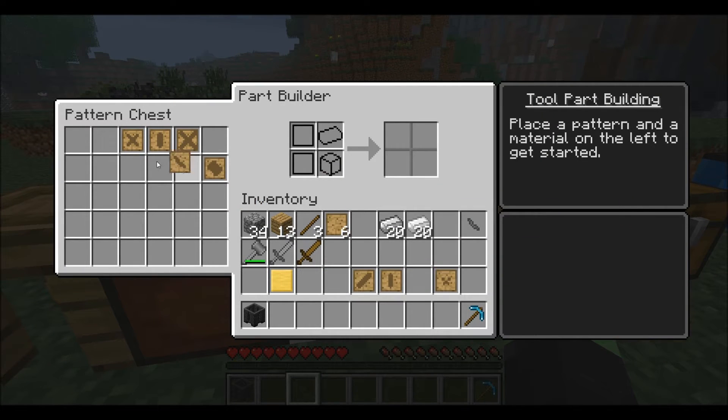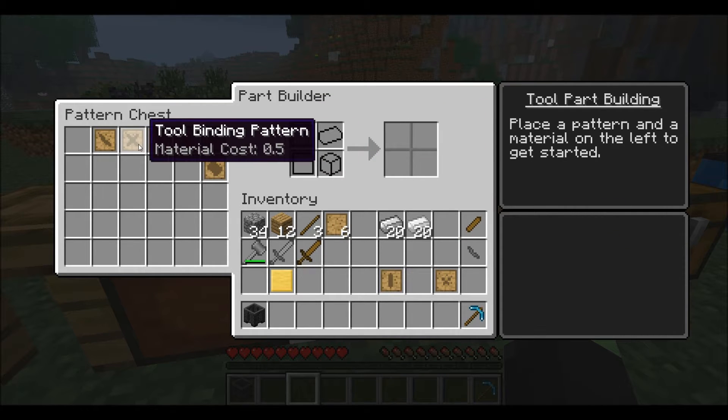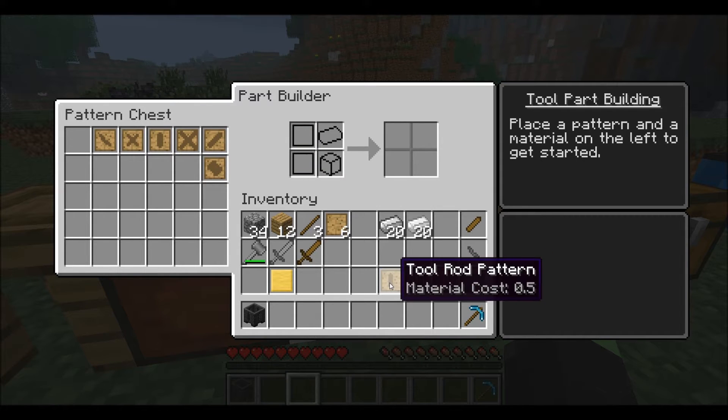I already have a stone wide guard — I'll leave that in — but you can use either stone or wood to make the parts of whatever you want. I'll use both just to show that you can, and a tool rod is also necessary, so I'll make a stone one as well.